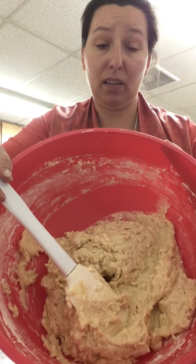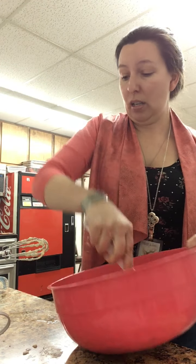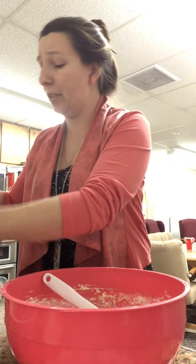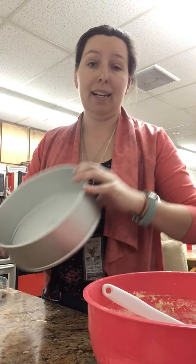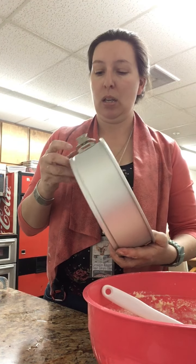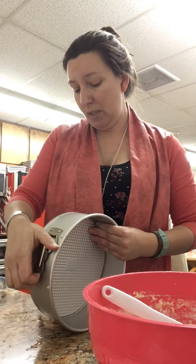It's just mixed - no big clumps of flour, no big clumps of liquid. Now we need to get this ready for the oven. I have a springform pan - it's a two-piece pan, the bottom falls out. You can do this in a regular cake pan, an 8x8 glass pan, anything like that - whatever you happen to have. It's all going to taste good.